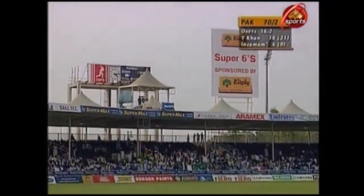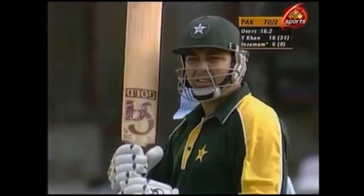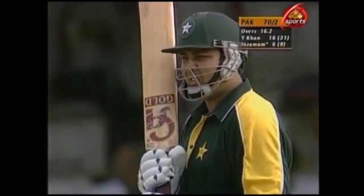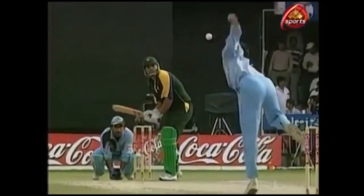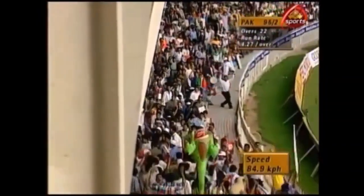That was a super six from Inzimam. Hit it very straight. He looked a bit languid in his movements early in his innings, struggling to get off the mark. But he gave that plenty — left-arm orthodox spin — and good shot, straight over the top. First ball and six.